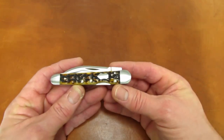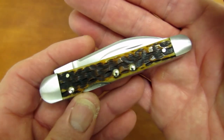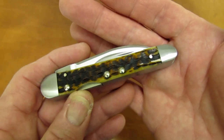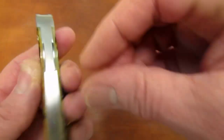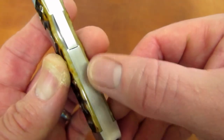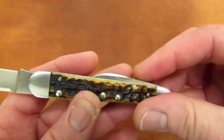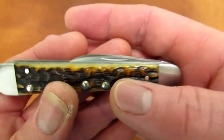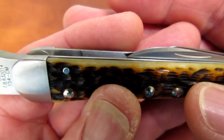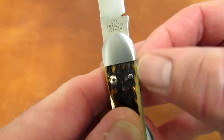As much as I love the color and jigging of the handles — also called antique bone — Case did a rather poor job of sizing the covers to the liners. The handles fit nicely and are perfectly flush on the bottom side of the knife, but rather poorly along the top edge, particularly on the rear cover. You can see how proud the liner is to the cover — it's pretty doggone horrendous.